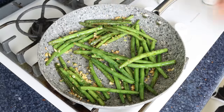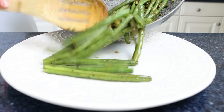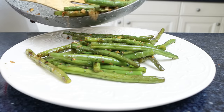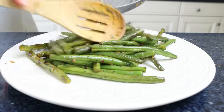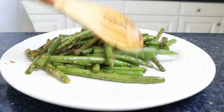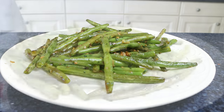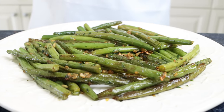Remove the pan from the heat and transfer the green beans into a serving dish. Our Spanish garlic green beans are done — easy to make, incredible aromas, and all done in about 20 minutes. Judías verdes al ajillo — look how delicious this turned out!